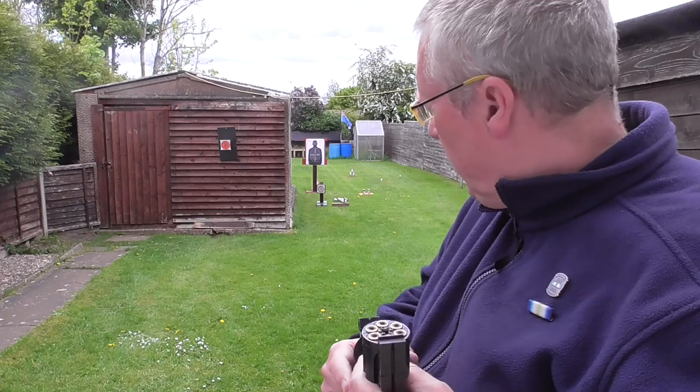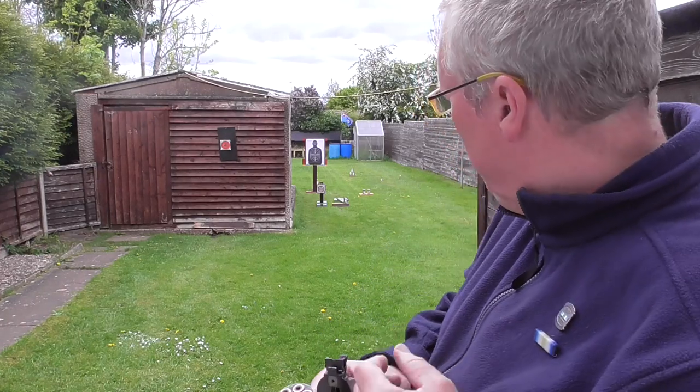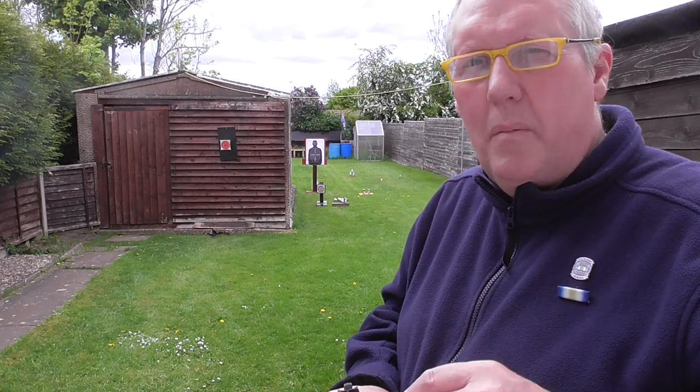So we'll pause this, I'll reload, then we'll move on to the man target. I think we'll zoom in on that and take maybe three shots to the head and three shots to the body and see how they do.